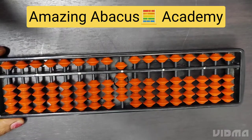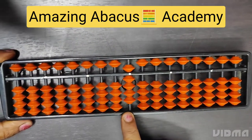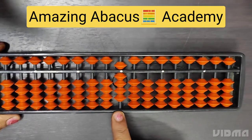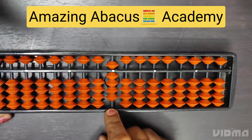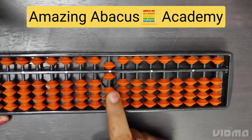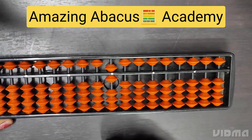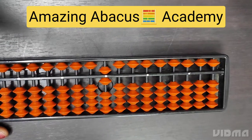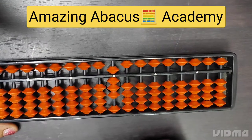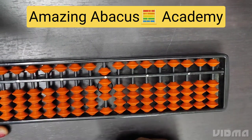Now let's see how we can do addition and subtraction on the tool. I have 9 and I need to do minus 3. For minus 3, from the bottom side we take 3 beads down. Now I have 6, meaning 9 minus 3 equals 6 — what is left on the tool is 6. Now I need to do plus 2. For plus 2, two beads go up from the bottom side. That means I get 8 on the tool.